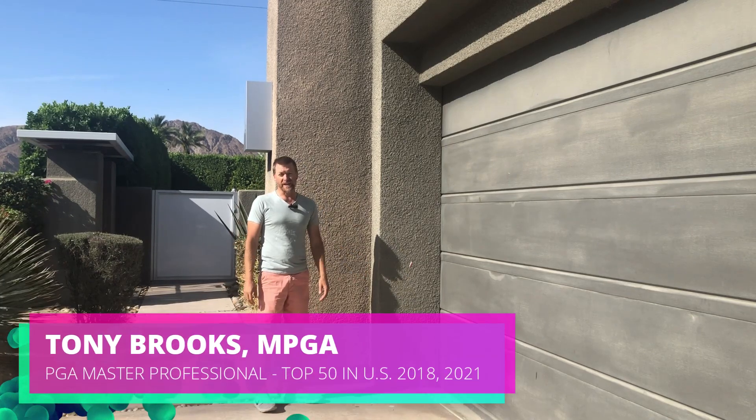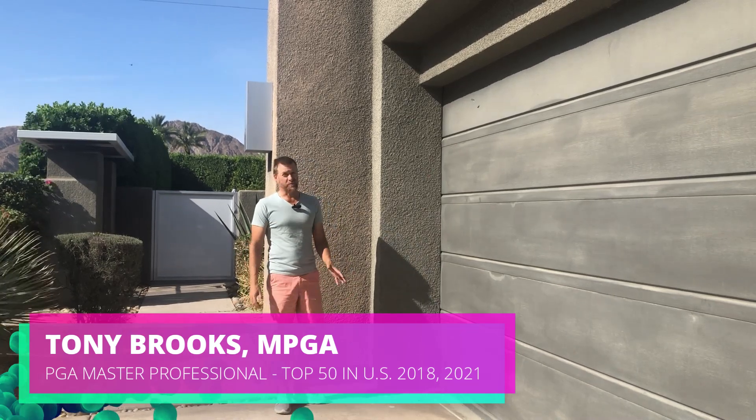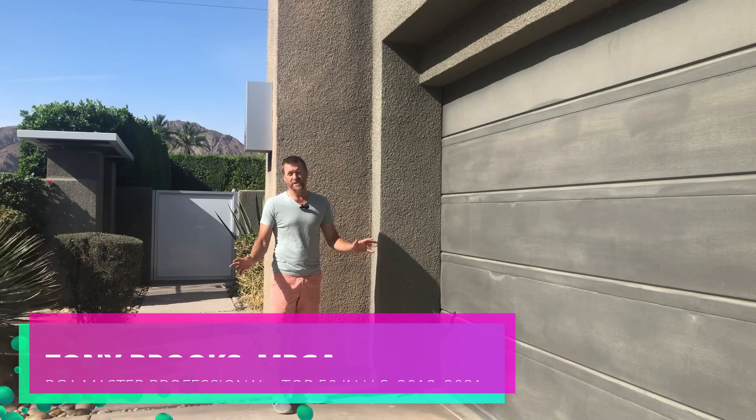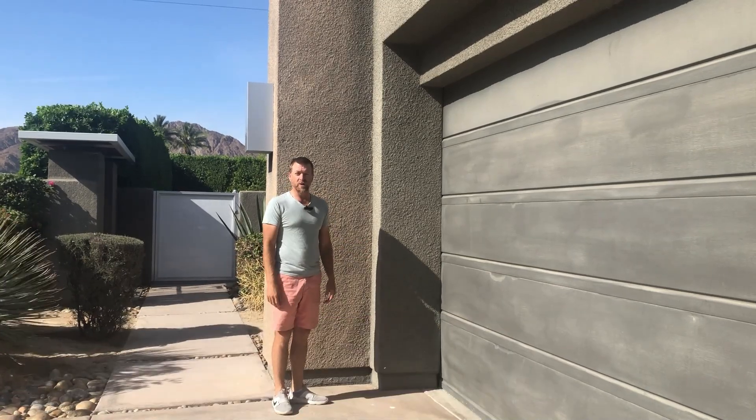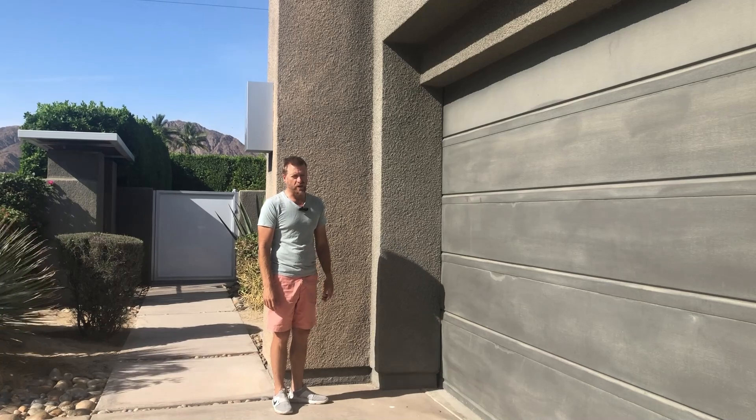Good afternoon, Lion Golf Academy members and guests. I was just out here wasting time and I figured I would put up these three drills for you to help you maintain your posture at impact and get your weight driving correctly, specifically for the driver. So for all your driver problems out there, watch this.